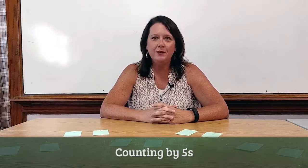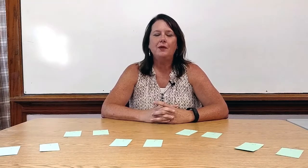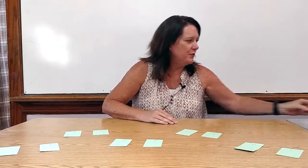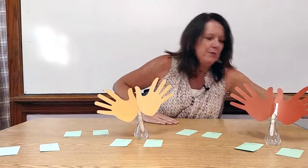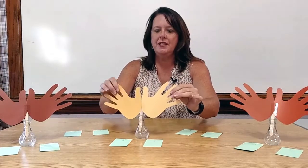I would like to show you how I teach counting by 5s to the students in my classroom. To begin with, I would have 3 students come to the front of the room — student 1, student number 2, and student number 3. I would have their fingers extended so that all the students could see the fingers on their hands.